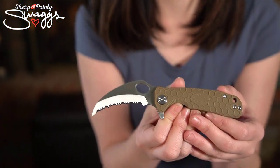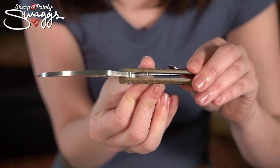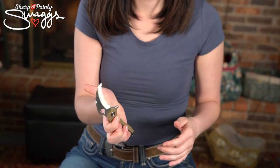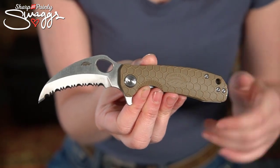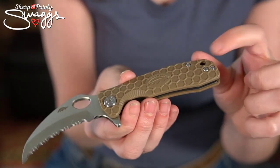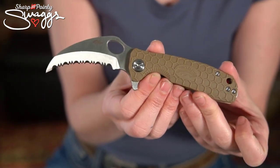Let's get close and personal and talk about the specs. You have a 2.7 inch 8cr13mov hawkbill style blade with serrations and a satin finish. It's three millimeters thick. It's a manual flipper or thumb hole opener, but it has ball bearings so you have a really nice action. It's a liner lock with tan GF handles with a great honeycomb texture, and it has a tip-up ambidextrous pocket clip. You even have a lanyard hole - you could actually use the blade cutout as one too, so you could have two lanyards. It's six and a quarter inches overall and 3.6 inches closed.